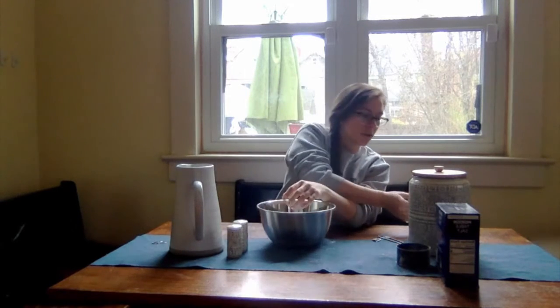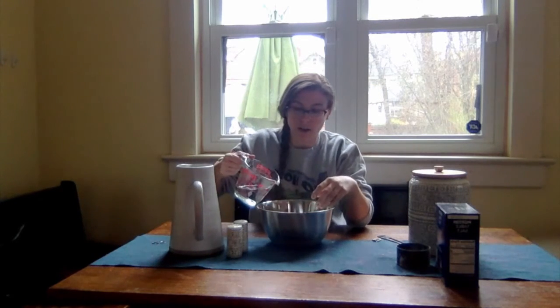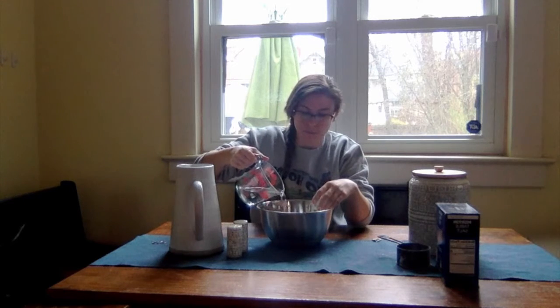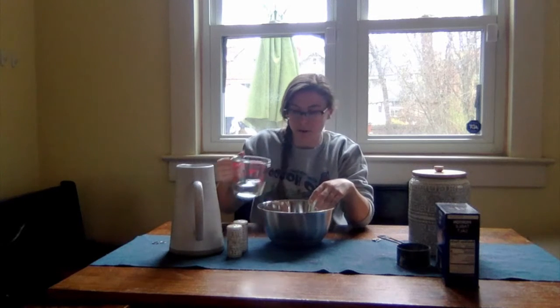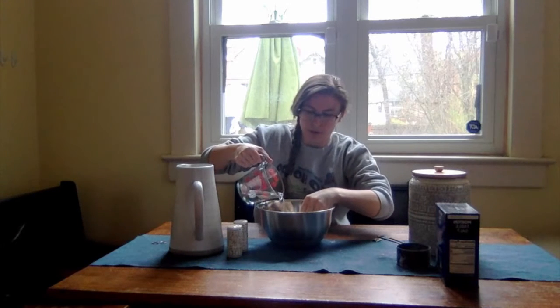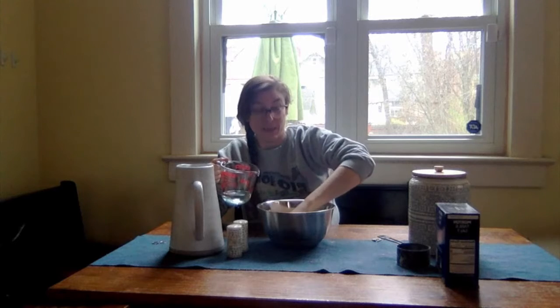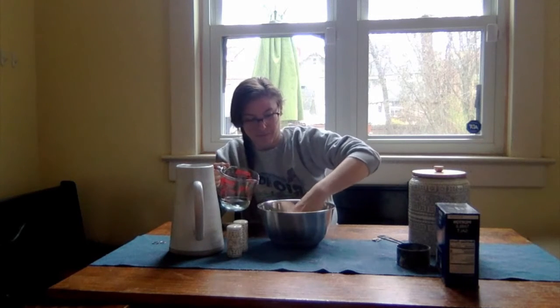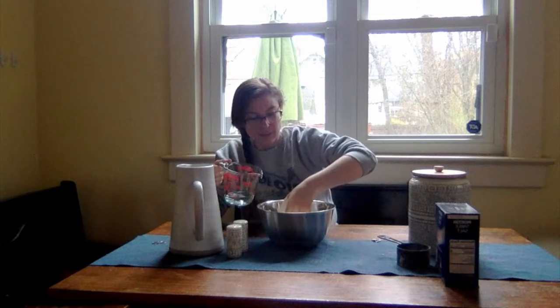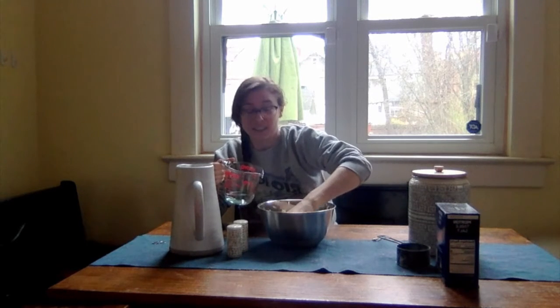Next, I'm going to slowly add one cup of water. I'm not going to pour it all in at once. I'm going to pour in a little and then mix it up and pour in some more. This is the messy part. Remember, if you don't want your hands to be messy, you can use a spoon. But you are going to have to touch the salt dough eventually.